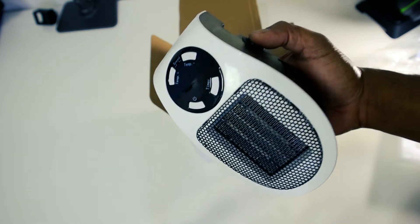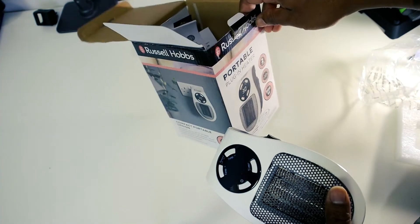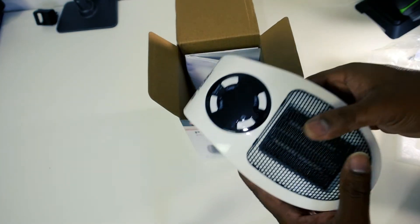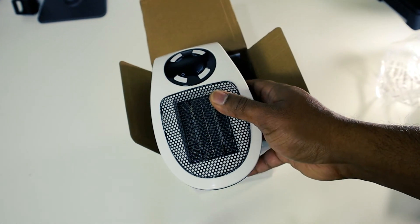If you want to save some money over the year, you can use this heater as your heating solution. If you want to buy it, I've put the link in the description — go ahead and have a look. I bought it from Amazon for 16 quid.